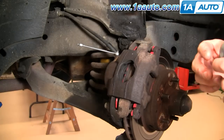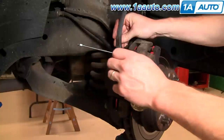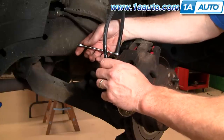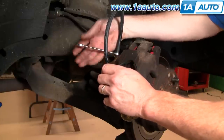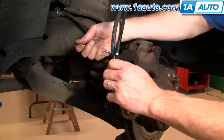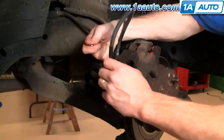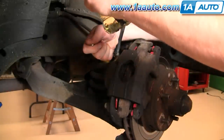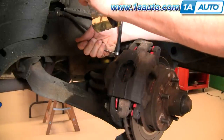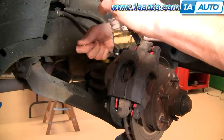There are two ways you can do this. If you have a helper, you can just use a rag or something to catch the fluid. I'll have him press the brakes, then I'll loosen the fitting and that'll let air out. Press the brakes and you can see the air comes out in the bottle here. Let off, press the brakes, and as I loosen, see all the air come out — then let off.